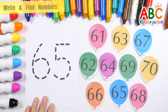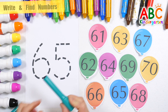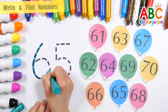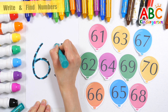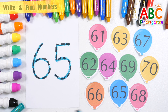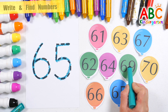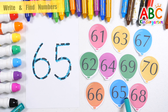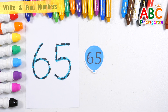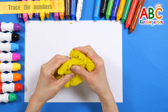Let's write the number 65 along the dotted line on the left. 65 — find the same number among the numbers on the right. 65, 65. Great job! 65.